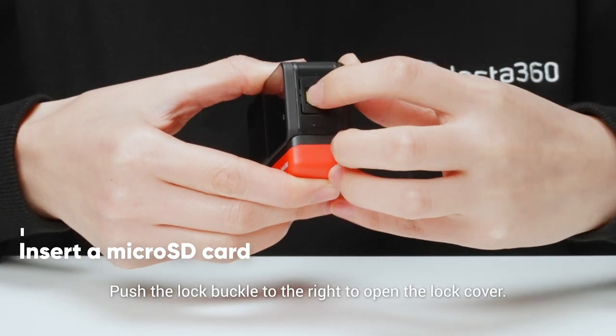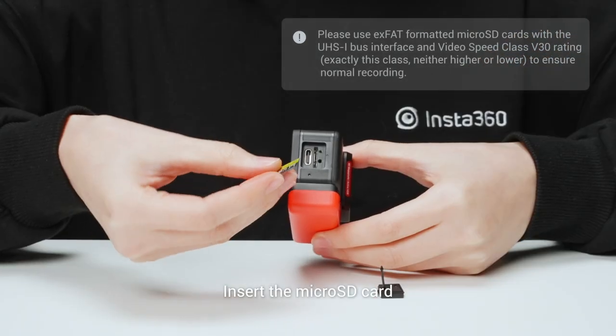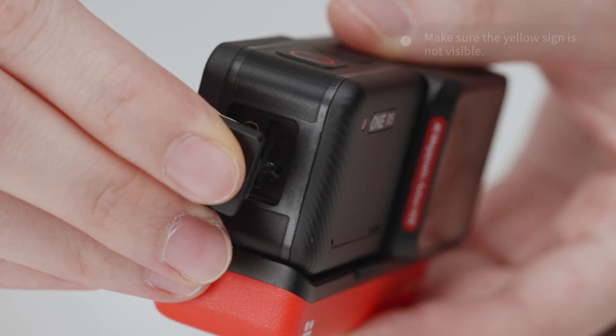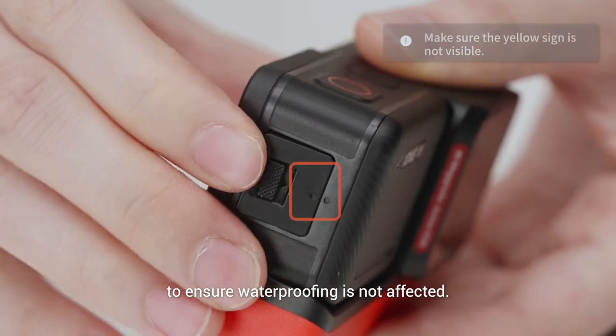Push the lock buckle to the right to open the lock cover. Insert the micro SD card with the label facing the front side of the core. Be sure to close the lock cover correctly to ensure waterproofing is not affected.